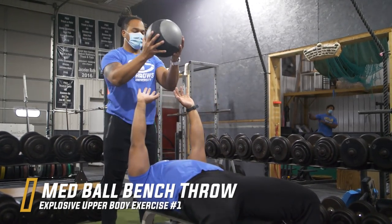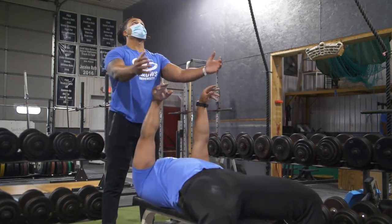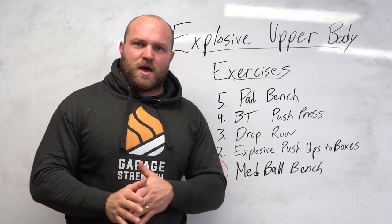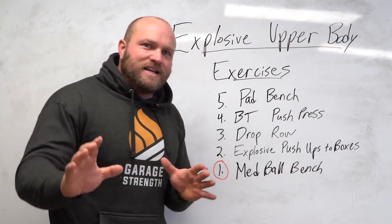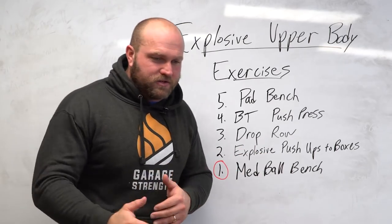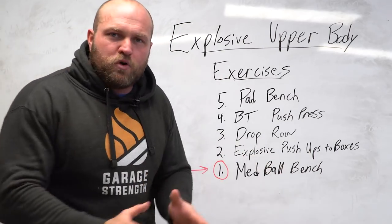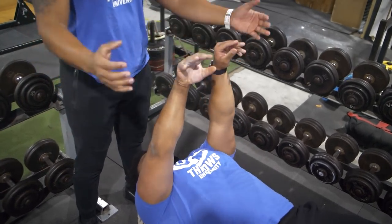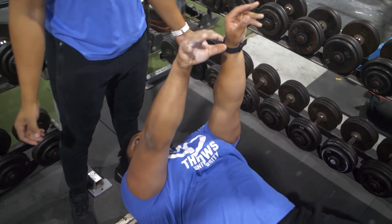You need a partner who's coordinated, aware, and athletic so they can catch the med ball and make sure you don't drop it on your head. This exercise is tremendous for shot putters, wrestlers, football players, and any sport involving upper body pushing of opponents — even a basketball player setting up in the post. I also like to use this with contrast training: do a heavy set on the bench, rest two to three minutes, then hit those med ball benches.